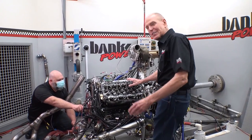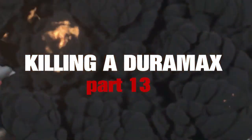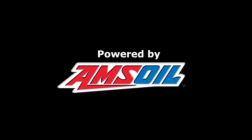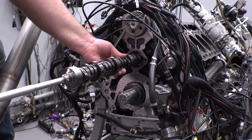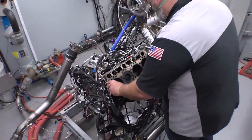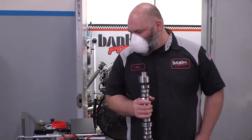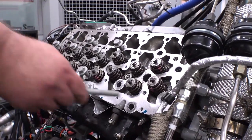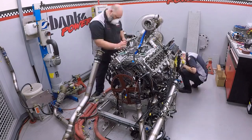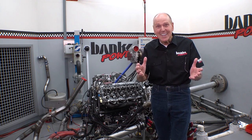Oh my gosh, you're not supposed to see this. You caught me with my pants down. I said I wasn't going to go inside the engine — I looked you straight in the eyes and lied right into your face.